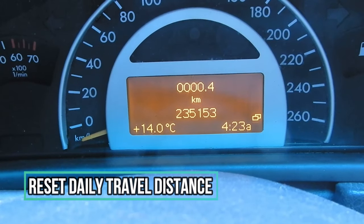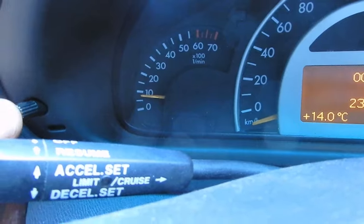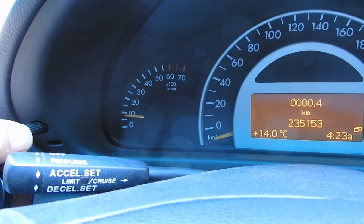To reset your daily mileage and daily odometer, all you have to do is simply hold onto your reset button here and it will reset your daily mileage.